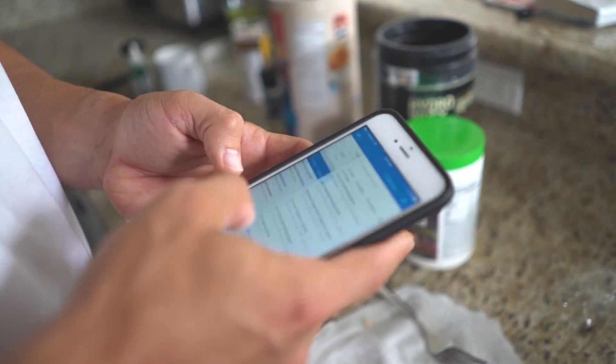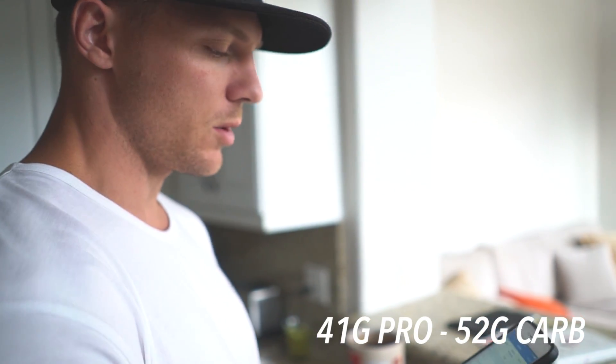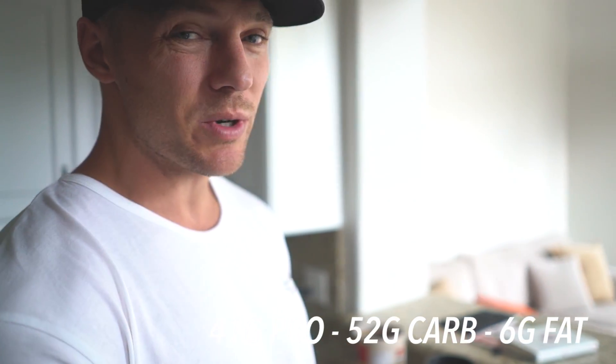I'm gonna tell you guys what my macros are for the morning. I know roughly what they are but I want to make sure I'm getting them right: 41 protein, 52 carbs, and 6 fat. That's really low on fat for breakfast, so I know I'll have that to make up for later in the day.